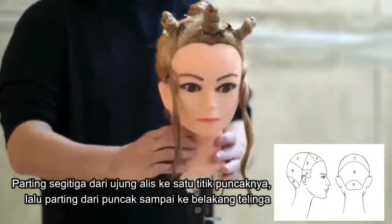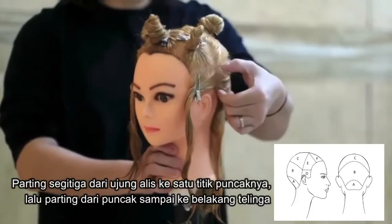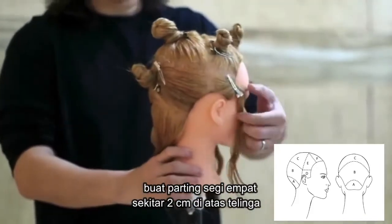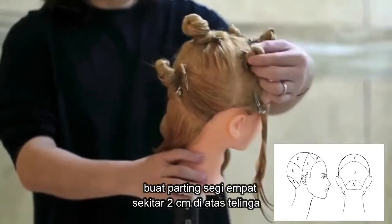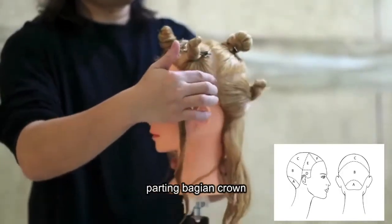Isolate a front triangle joining the vertex and the end of the eyebrow arc. Trace a line from the vertex to the tip of the ears, and on both left and right hand side, isolate a 2cm rectangular section above the ear. And isolate the crown.